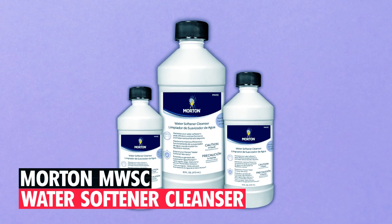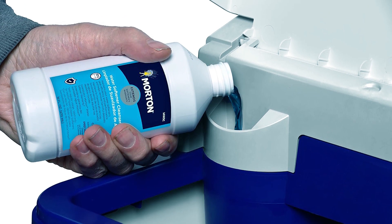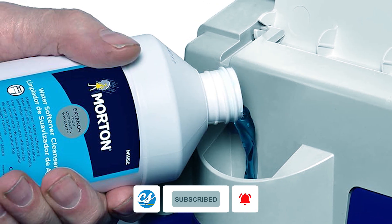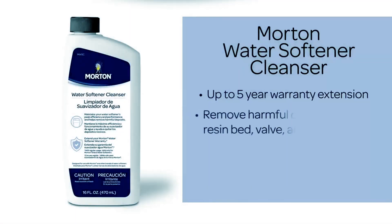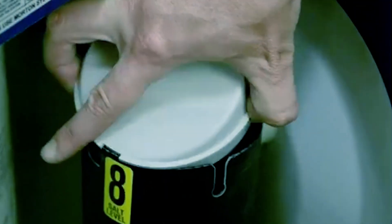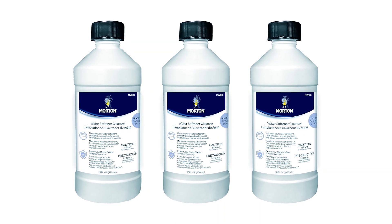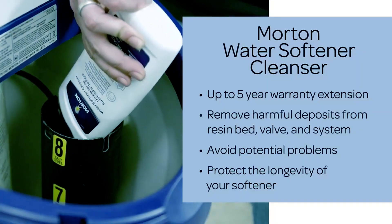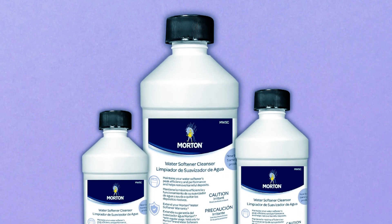Morton M Nubulus C Water Softener Cleanser. Maximize the efficiency of your water softener with the Morton M Nubulus C Water Softener Cleanser, designed to eliminate deposits that regular salt cannot address. Compatible with all water softener brands, this cleanser removes iron, sediment, dirt, and rust from the resin bed, extending the life of your system. Recommended every four months for peak performance, it's particularly effective for homes with elevated manganese and iron levels. This acid-based solution facilitates a seamless water softening process, ensuring your system operates optimally and providing long-lasting benefits.